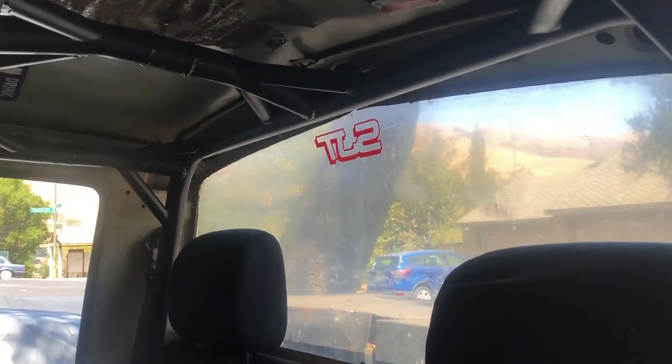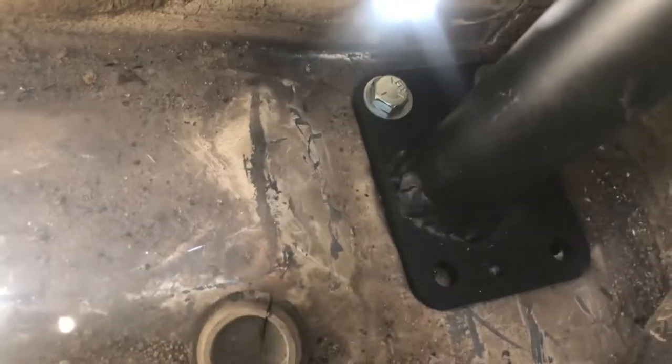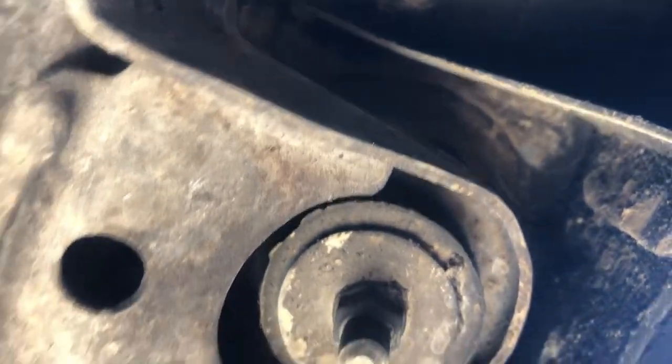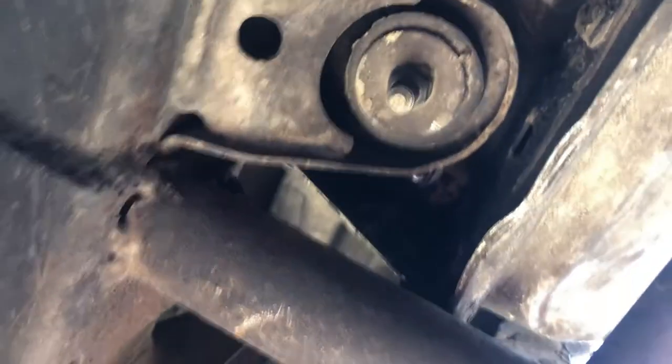The only downside for this kit is that it comes long — it comes pretty much universal for extended cabs, different models, different years. So on the foot pegs back here, welding these in, those plates were not long enough to go around the body mount underneath the truck. You see I have the two bolts right here, the plate wasn't long enough to get to the other side. That's pretty much the only spot you could put this cage at least in the rear without putting it way up forward.